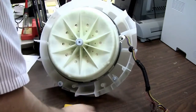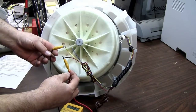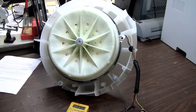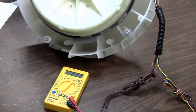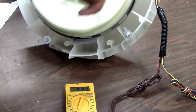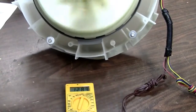With the meter connected to just two of the three legs out of the three-phase alternator, I can easily demonstrate and generate over 120 volts by spinning it with just one finger. And if I just spin this with one finger, I'm getting over 130 volts out of this thing.